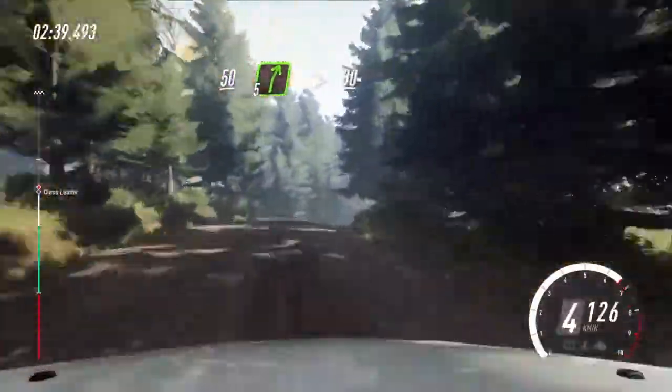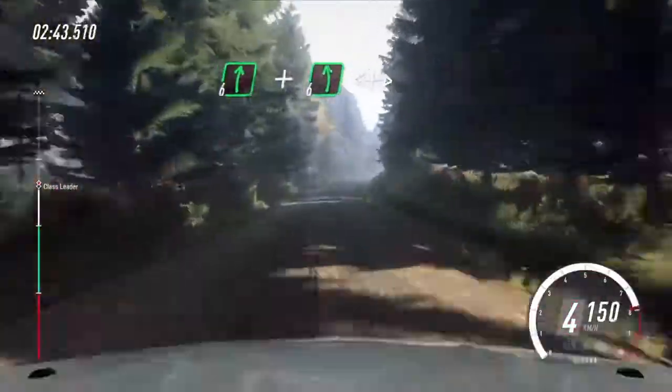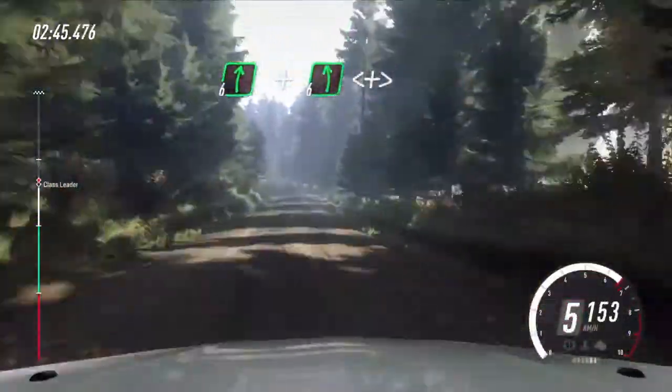80. 6 right. And 6 left, extra, extra long. Opens off a crest.